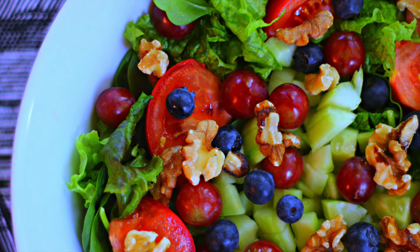This salad is a dinner-sized salad, good for one person if you're eating it as your main meal. It is quick and easy to make, and I topped this salad with my sesame lemon dressing, which I will be posting the recipe for sometime in the near future.